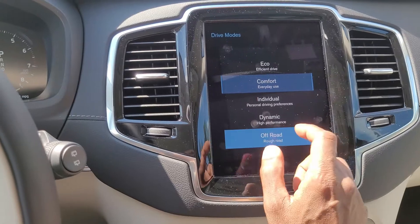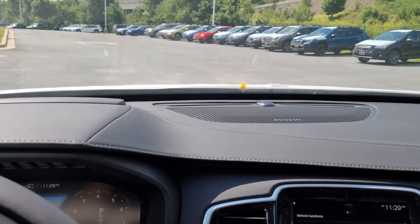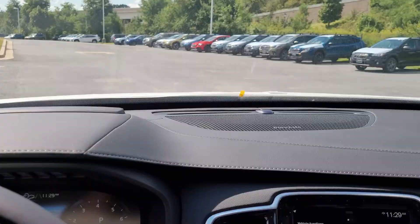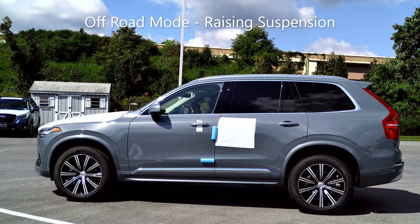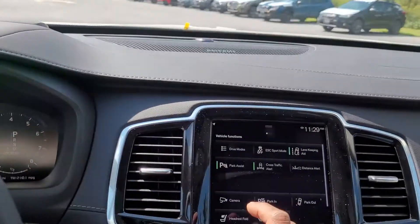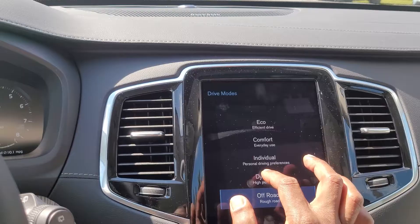Let's go with off-road mode — you can see the car is actually going up. Next we're going to go into dynamic, which will take us all the way down to the bottom.